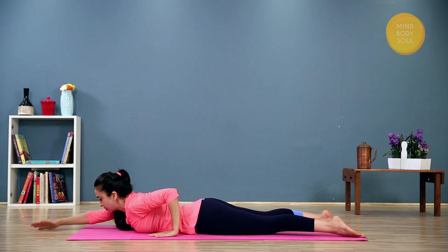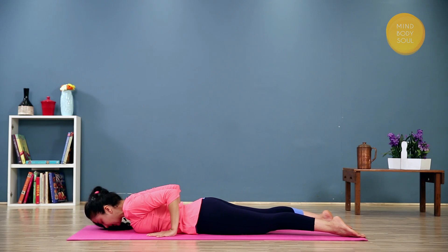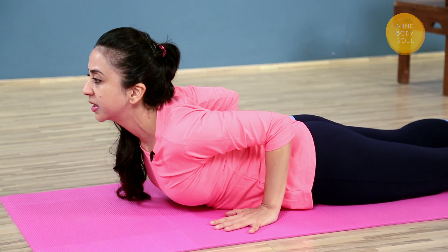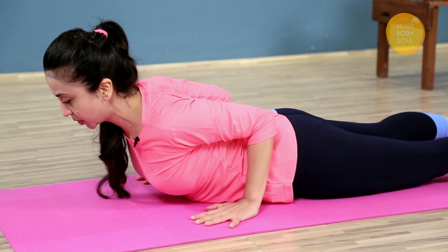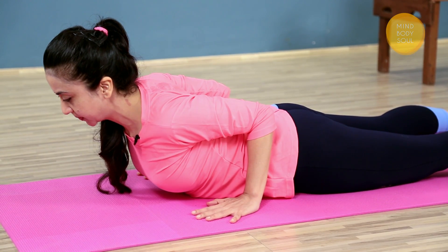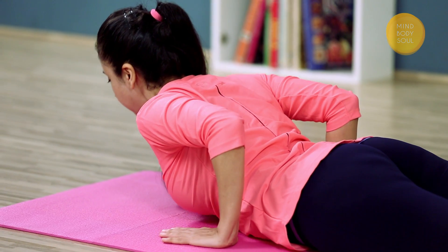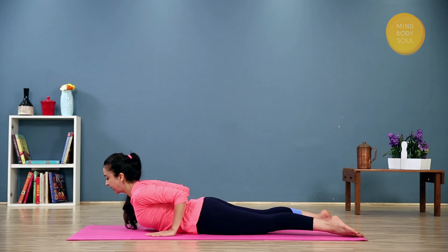Bring the hands close to your waist. Relax there for a moment. Press down into the tops of the feet. Let the kneecaps be nice and active. Inhale and just raise up. Don't even think of looking up, just lengthen your back. Press the shoulders down, bring the elbows in. Make sure you are not feeling any discomfort or compression in your lower back. You are rising up without doing that. And release.